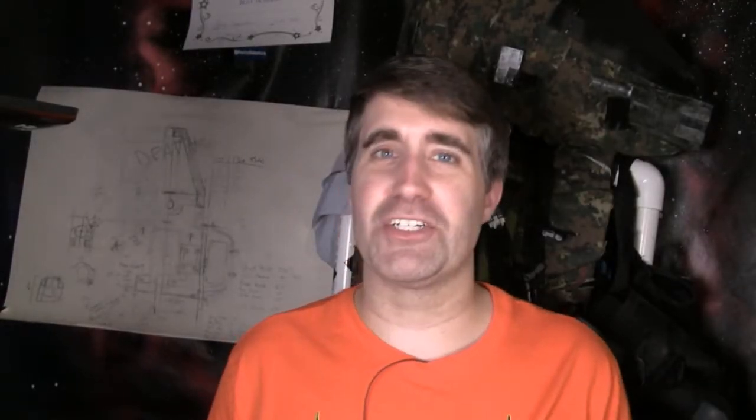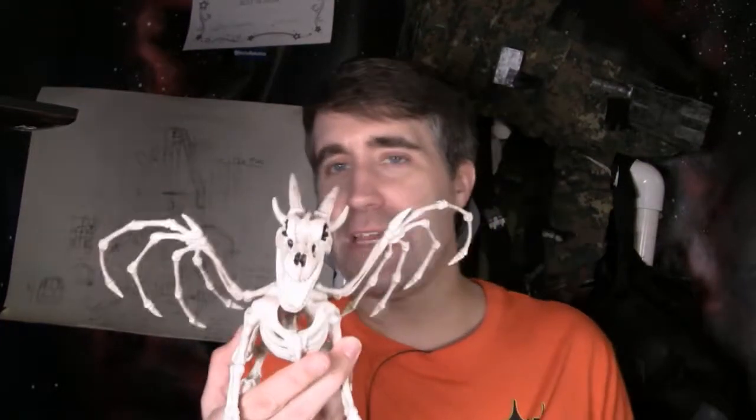Happy Halloween everybody! Well, a few days early anyway. I'm Jason, the creator of the Tabletop Battlefield, and I thought today we would work on a little bit of a Halloween-themed terrain project.